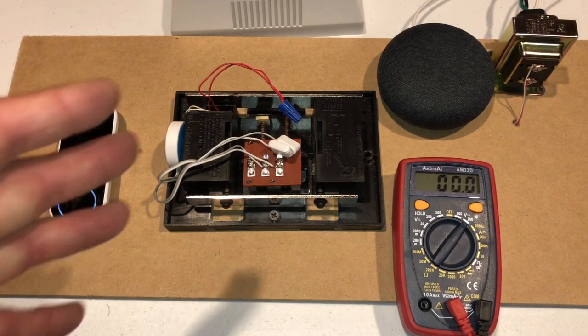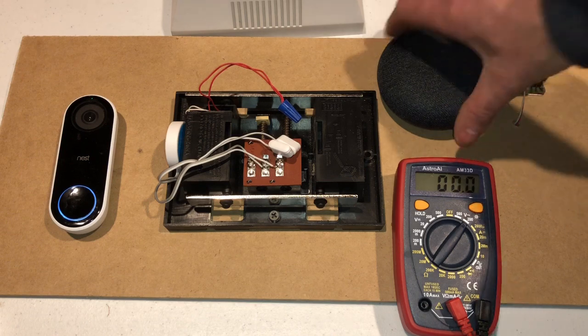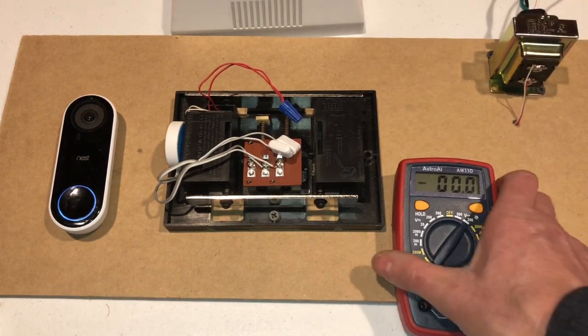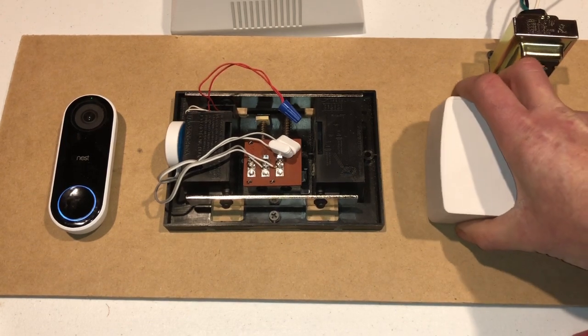It's worked perfectly fine by bypassing the chime. If you don't want to bypass the chime, I highly recommend you do just because you saw the voltage drop. But what you could do if you want to keep the chime is you can upgrade your transformer.